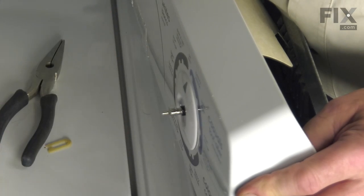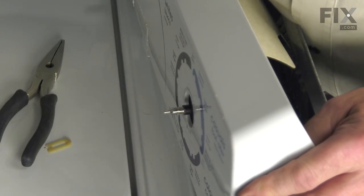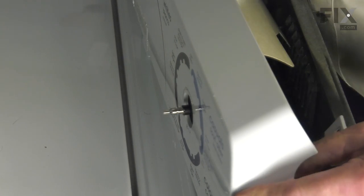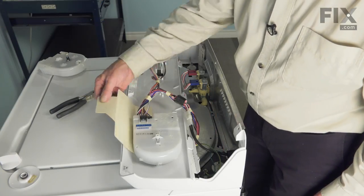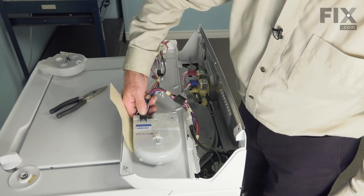Slide the knob off and the knob skirt and we'll set those aside. Then we'll lay the console on its face, just peel back that protective cover and that will expose the wire harness connector.